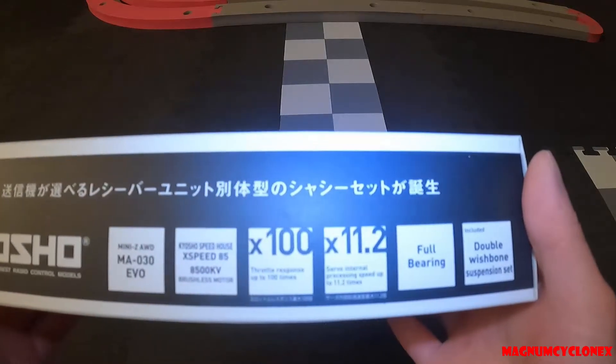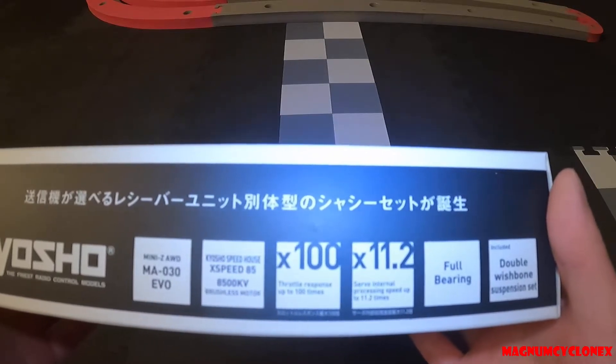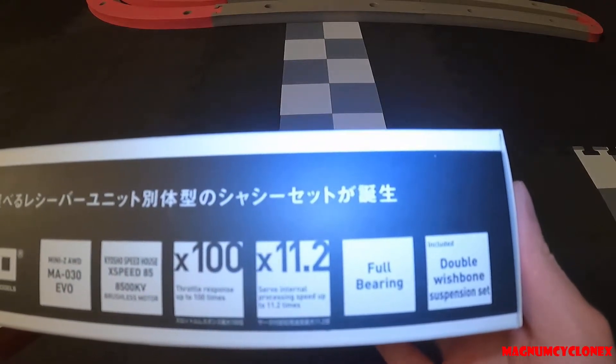Obviously because it's an EVO kit, you can use your own transmitter and receiver. With this one, I'm going to be using the Futaba transmitter and receiver. It also comes with full ball bearings and a double wishbone suspension set.